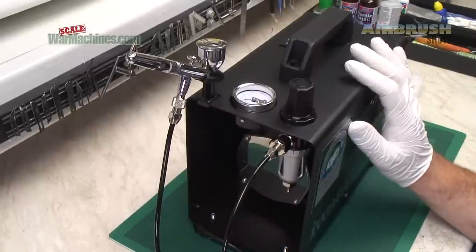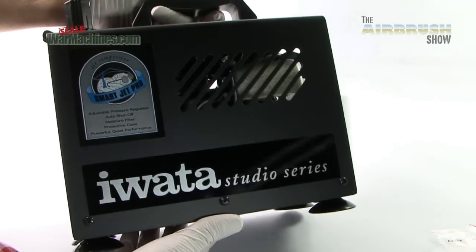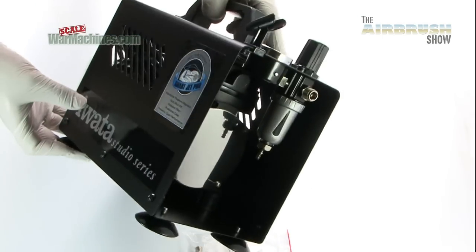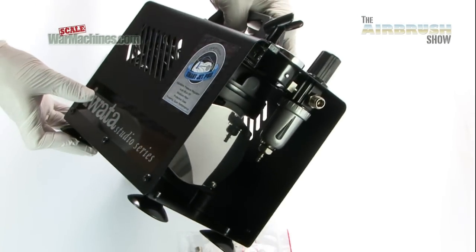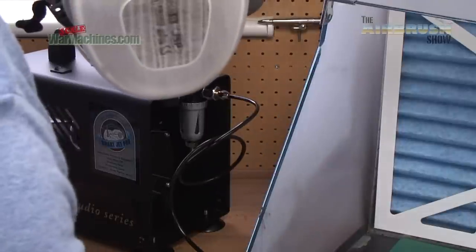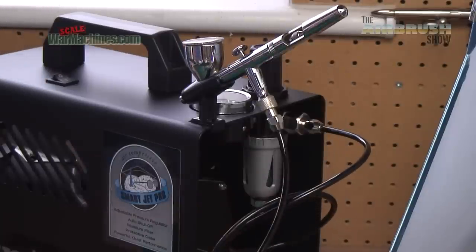This is actually the 2016 model, and we believe there's a newer updated model that's come out recently with a few design tweaks and differences. You saw and heard that with the extractor running you could barely make out the sound of the compressor. But all in all, this is a great compressor — sturdy, strong, well-made, well-engineered, and available now from airbrushes.com.